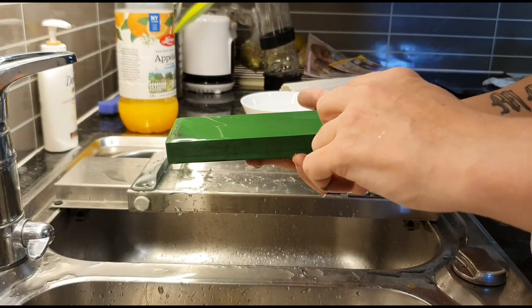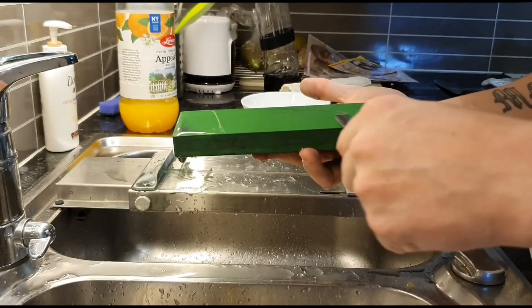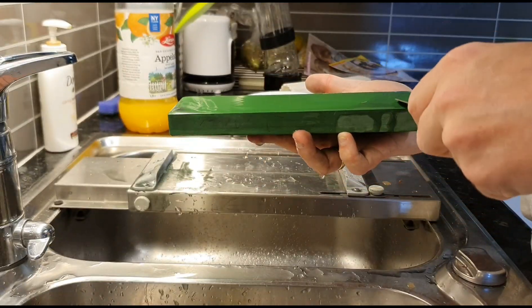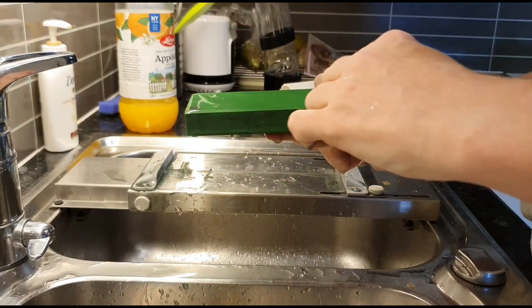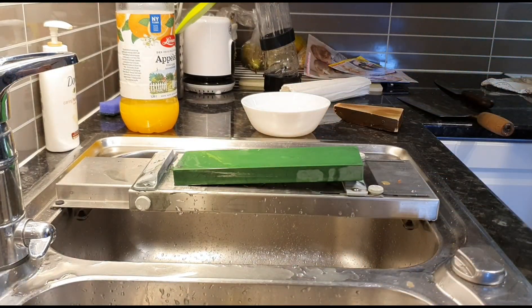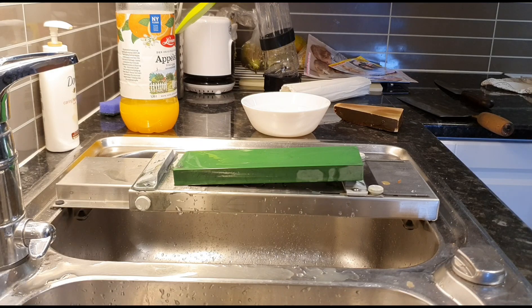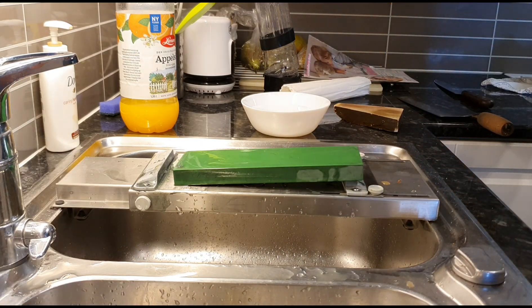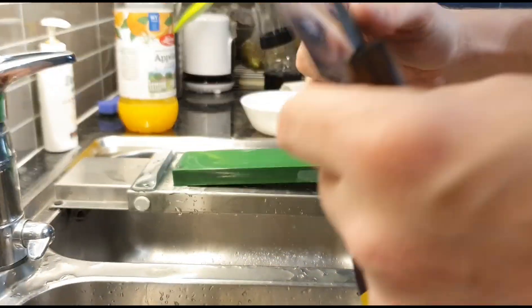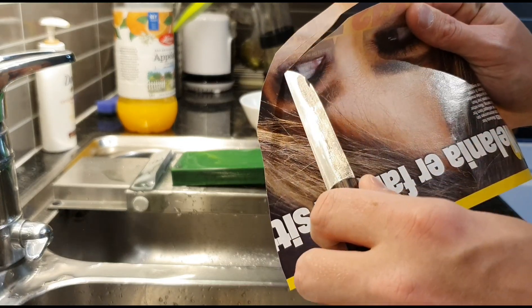I want lots of bite in this edge so I'm actually not refining it as much as I should. It's my knife and I use it however I like. Some people say you need to be able to whittle with it — I don't really care about that. I've now got the burr on the entire length of the edge.